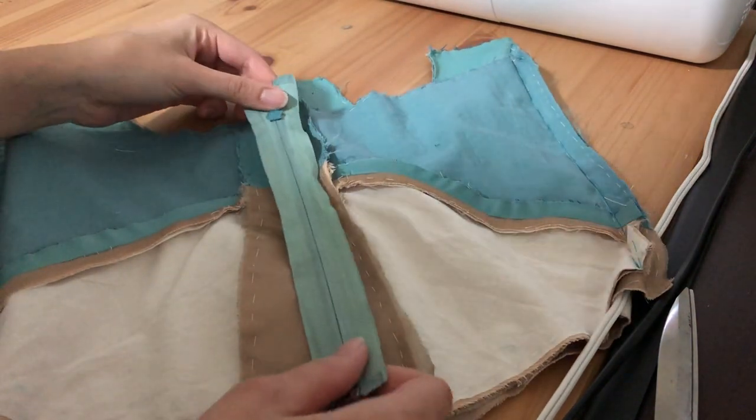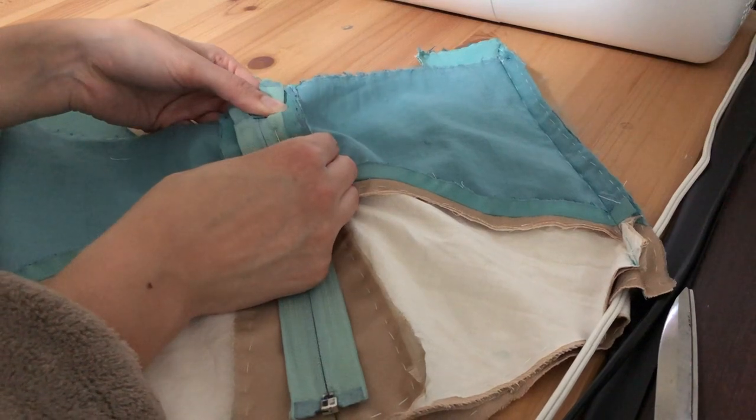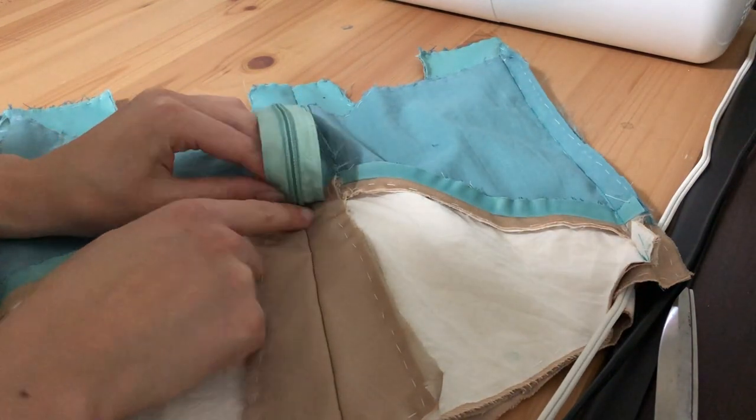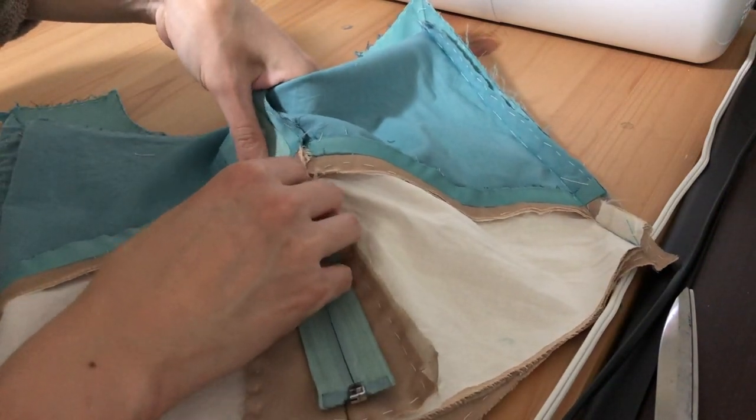Now we can move on to the actual zipper. With the zipper completely zipped up, lay it face down directly on top of the seam we just basted. Make sure that the zipper teeth align with the seam line. Now pin it all down into place.